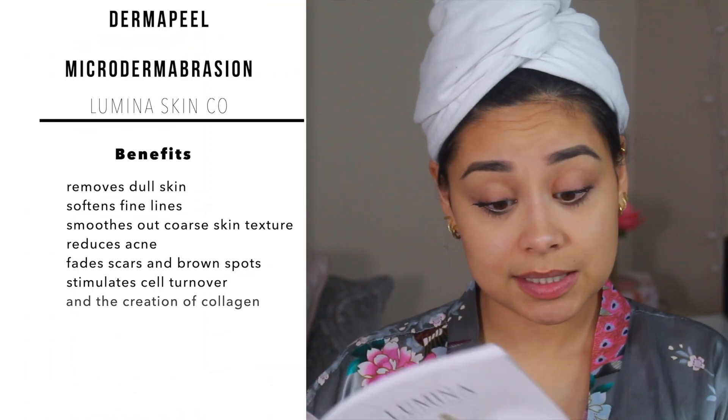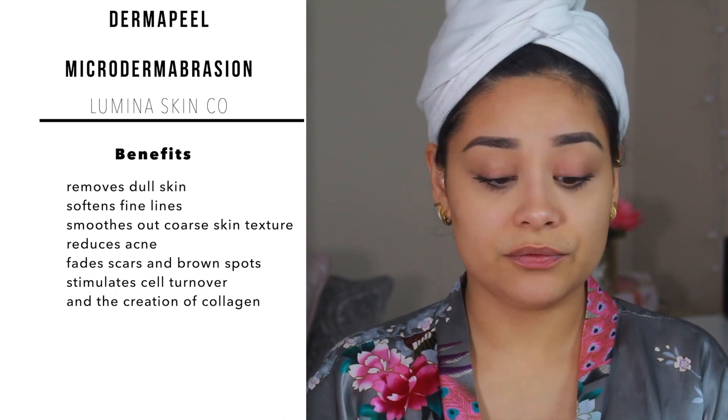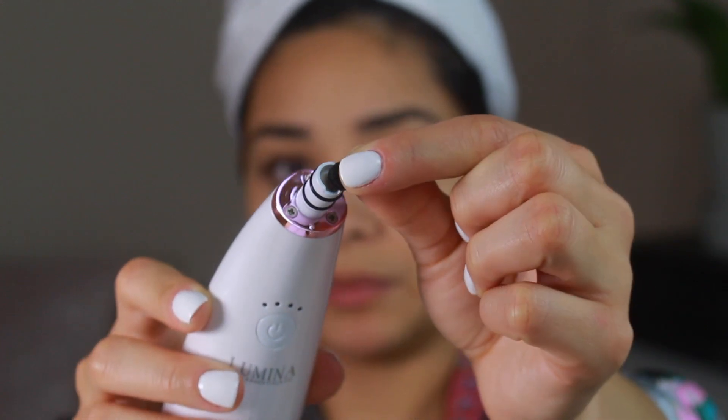It comes with these little filters; you change them out once you see all the gunk and dead skin, and keep using it until it's nasty. It's my first time so I don't know how it'll go. I do have sensitive skin. It comes with two different heads — this one says 'sensitive' on it and this one is the regular one. I'm going to use the original one. It also comes with a little brush to clean around it. I'm going to zoom in — I do have a little bit of redness around my cheeks, but anytime I touch my face I instantly get red. The filter is already in place, super tiny, and you just place it right there — super easy.